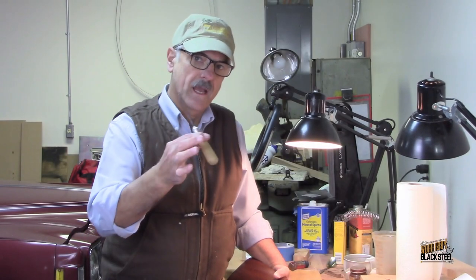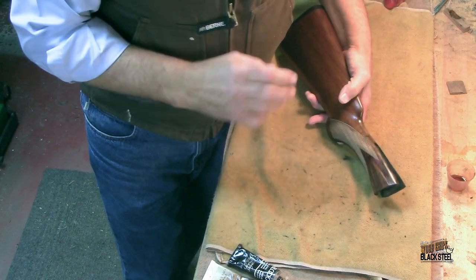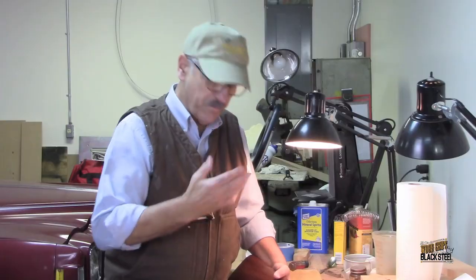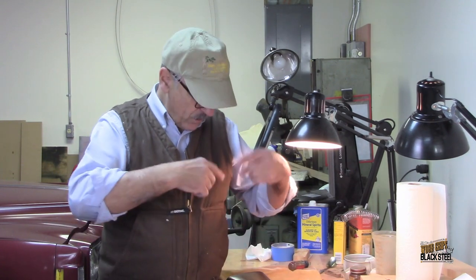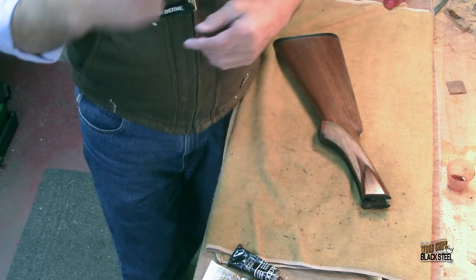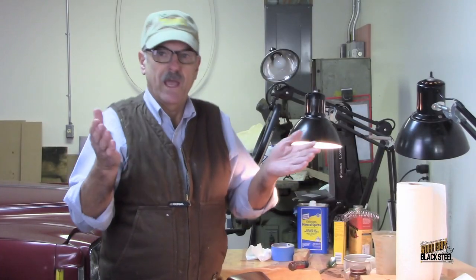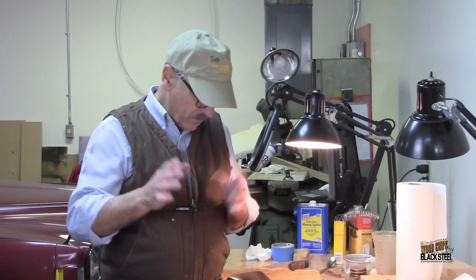The reason I had to re-checker the edge is because around that tape edge the finish had built up and it actually filled in that outer border of the checkering with finish. I wanted to get all that out so that we had a nice crisp line that defined the checkering.